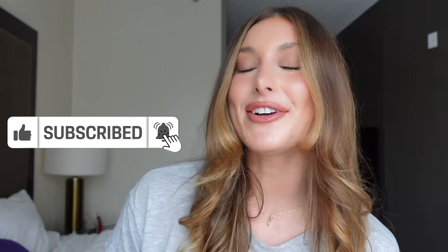That will wrap up today's workout. As always, I will leave the full workout in the description box below. If you have any questions, please ask me by leaving them in the comments — I would love to hear from you. Don't forget to like and subscribe to my channel. I really appreciate your support, I love you guys, and I will see you next time.